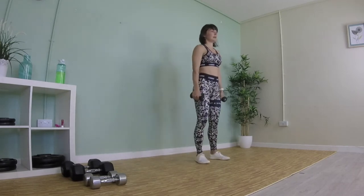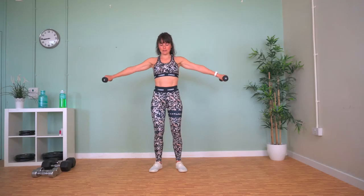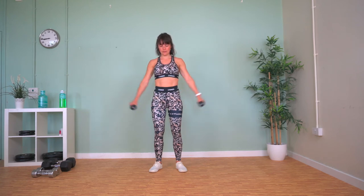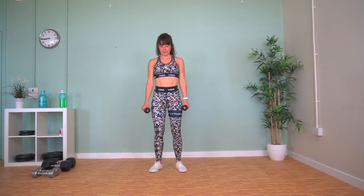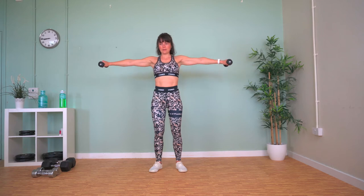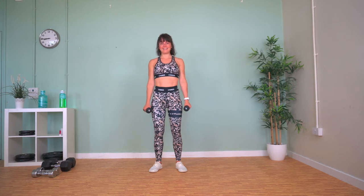Up we get — we've got lateral raises now. We're going to bring the weights up to our shoulders, hold it, and then slowly release back down. Explode up, hold, and release.